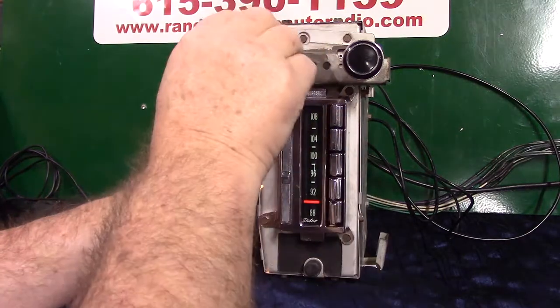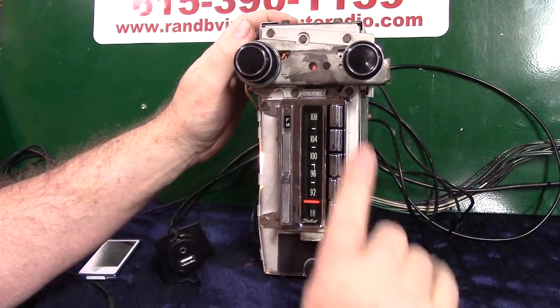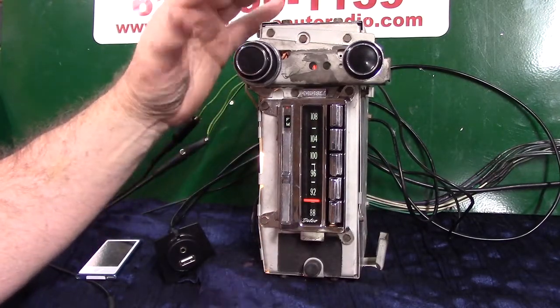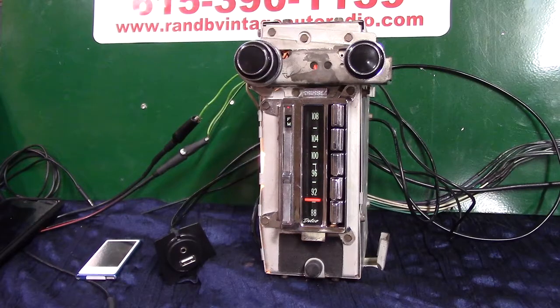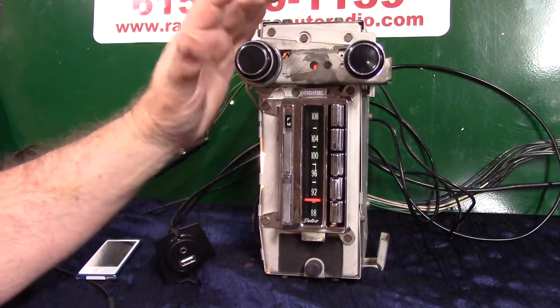This radio will scan for you — we're going to demonstrate that. That's what this little LED is for. All you do is take the tuning knob and go up twice on your needle — one, two — like that. The light starts to flash and it begins scanning stations for you without the needle moving. That's what this little LED down here is doing — it's flashing to tell you it's scanning.